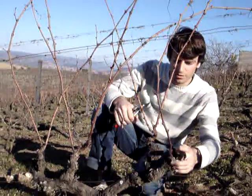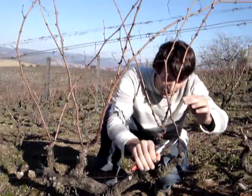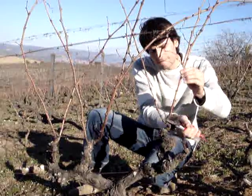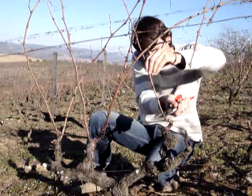Here we just have one branch and it's easy. We'll cut two buds — one, two — and we cut over here. Then the second stem, we'll cut the upper one and again we cut one, two renewable buds and we cut here.